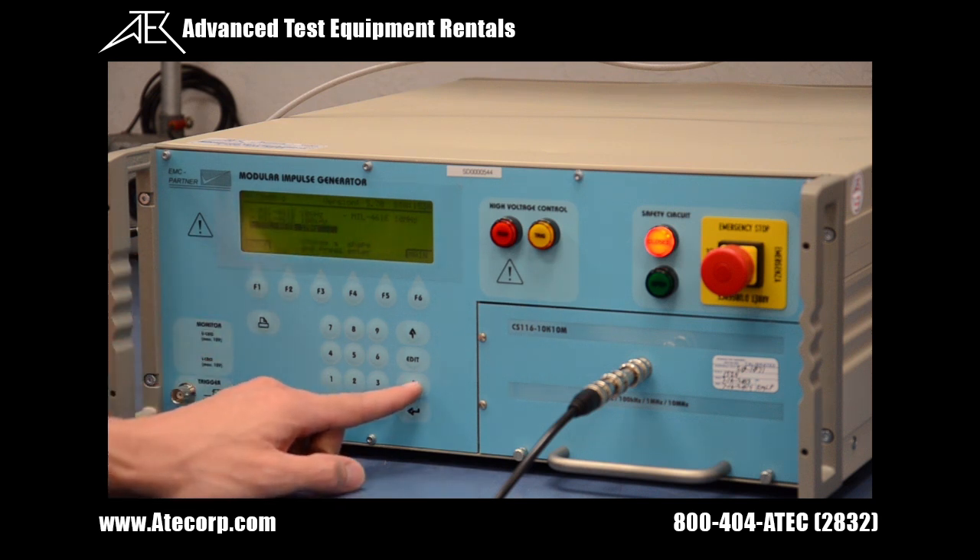To select this, you press the up and down arrows until the correct waveform is highlighted, then press the enter key.